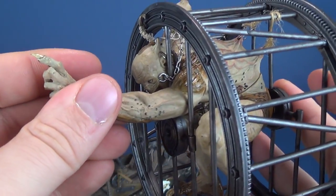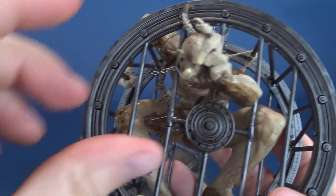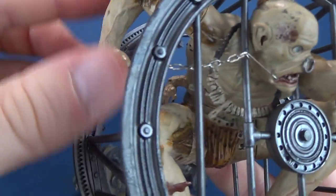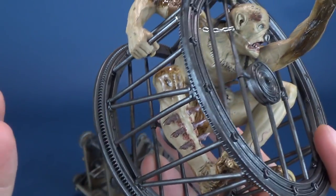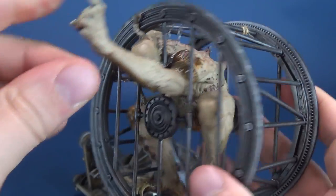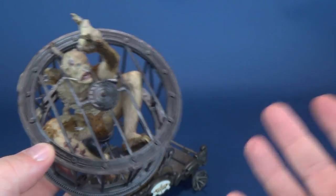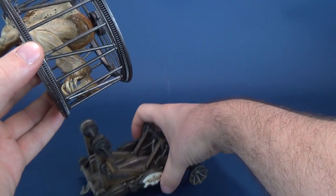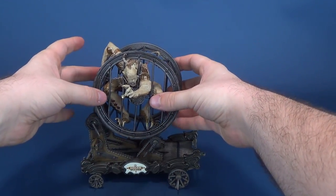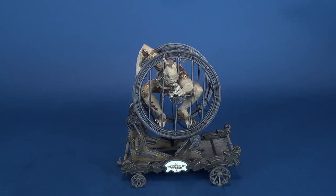He doesn't have much in the way of posability. You could in theory rotate his arm and that's really about it. The head doesn't have posability, and this arm is already grabbing onto the side of the bar. The splendor and the sight to be had is more so for what it doesn't do than what it does, and that kind of goes across the board for the Infernal Parade.